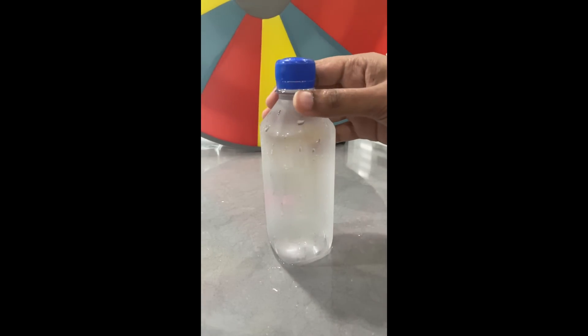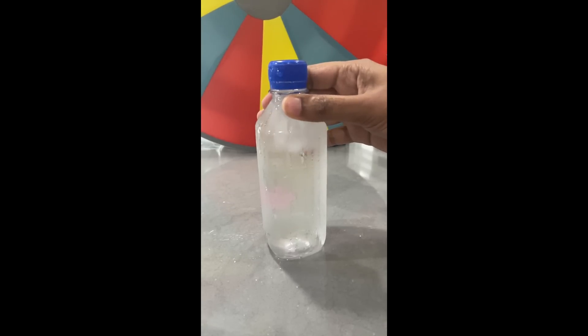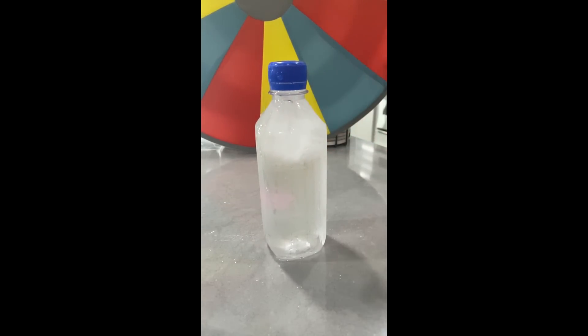Look — we have a bottle of super super cool water. It's not ice yet. And look, when we shake it, it's becoming ice right away! Isn't it so cool and exciting?